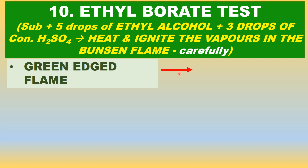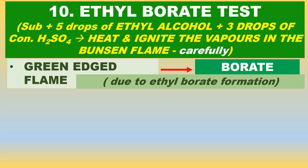The vapors will be ignited and will form a green-edged flame. That indicates the presence of borate salt, and it is due to ethyl borate. Ethyl borate gives a green-edged flame.